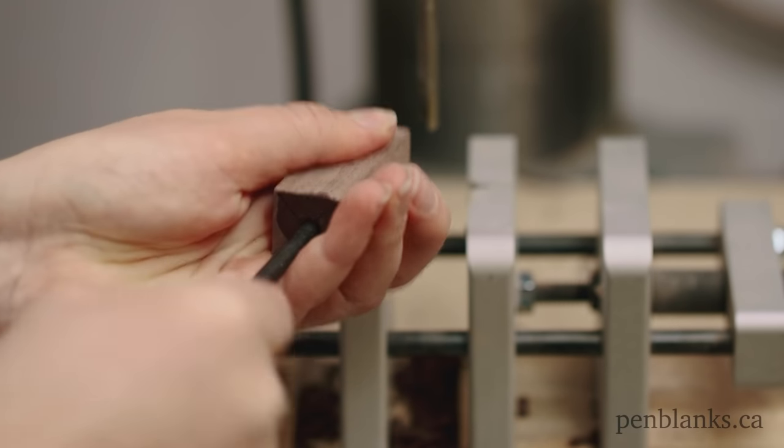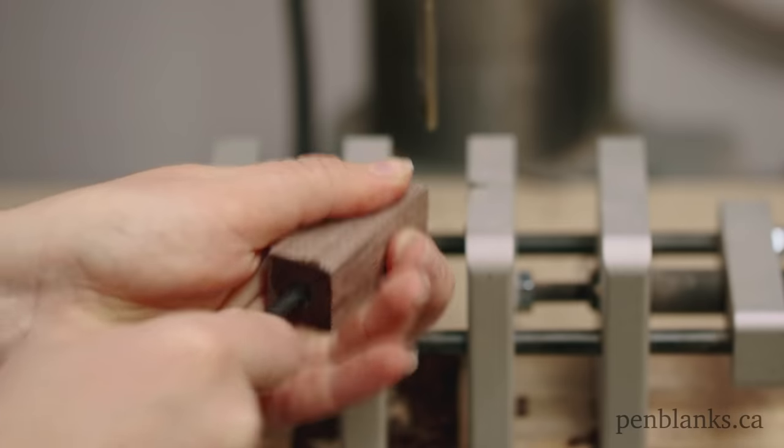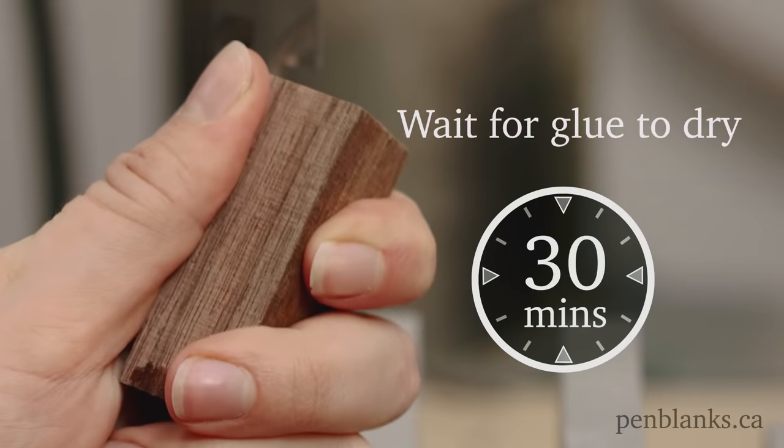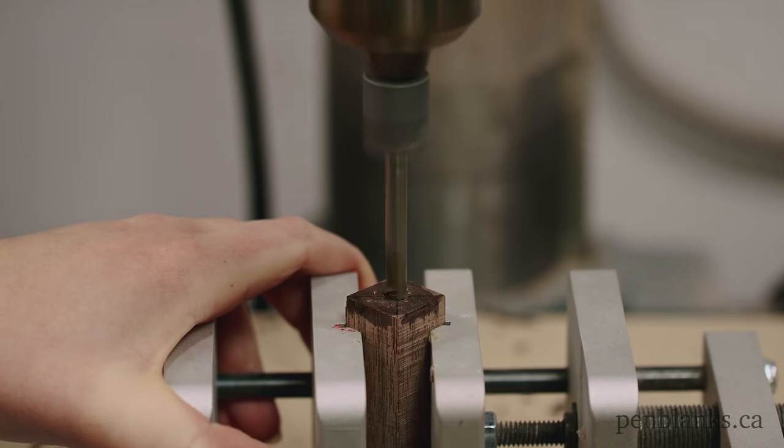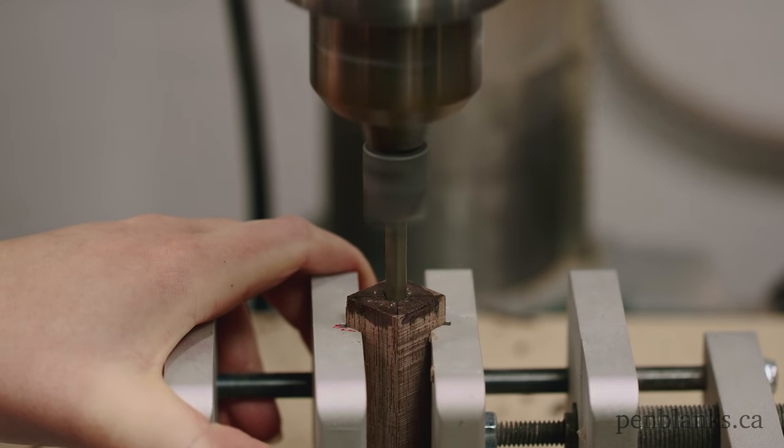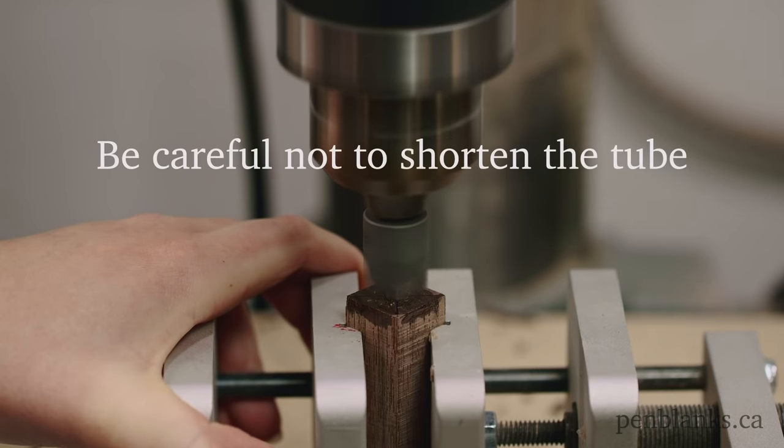Grab a transfer punch, or your weapon of choice, to remove the wax from your blank. Next, bring it over to your handy dandy drill press to square off the blank using a pen mill.